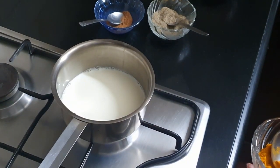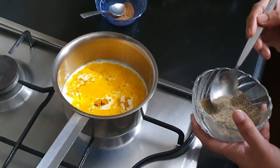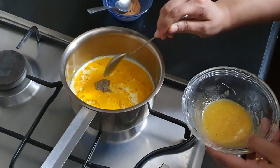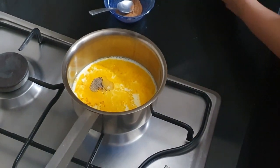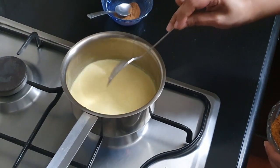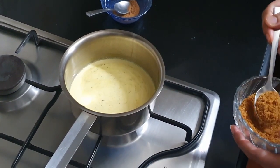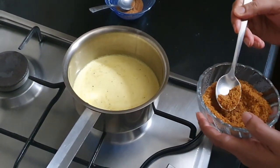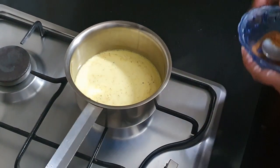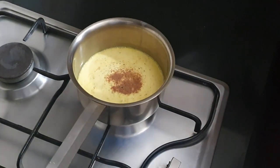My milk is a little warm and I'm going to add a quarter teaspoon of turmeric powder, a pinch of pepper, and a dash of cow's ghee. You can adjust the amount of ingredients to your taste, but don't add too much pepper — a pinch is all the milk needs. Then I'm going to add about one and a half teaspoons of palm jaggery.